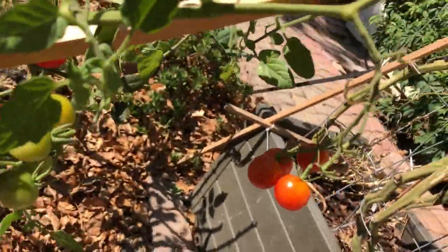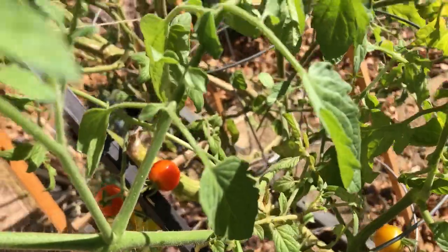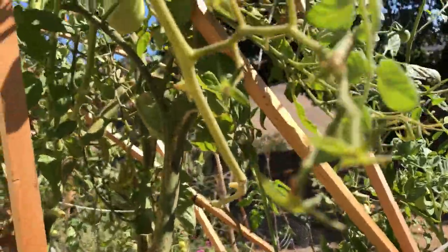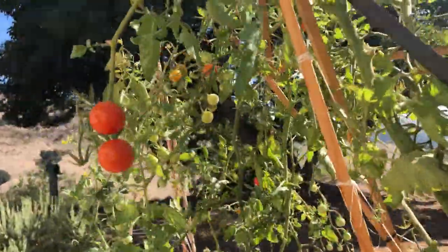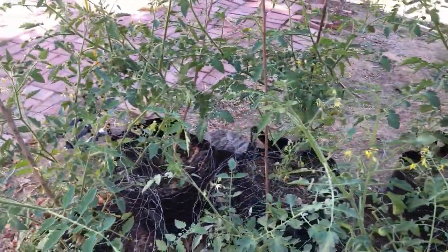These are my tomato plants. You can see I got some red tomatoes and some yellow ones that are turning red, so they're looking good. Nobody's coming to steal them for dinner so far, so I'm pretty happy about it. We already harvested some the other night.